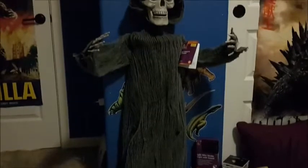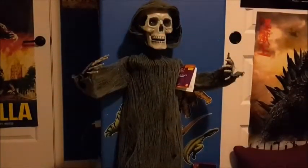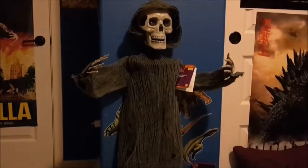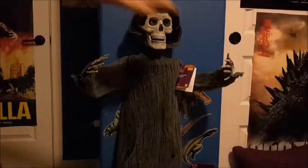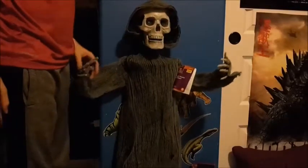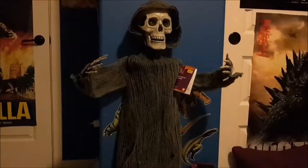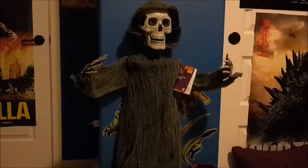Hello everybody, this is Halloween Haunter here and welcome back to another Graveyard Review. This Graveyard Review is on the animated LED hanging four-foot Grim Reaper from Home Depot and other locations for Halloween 2016.